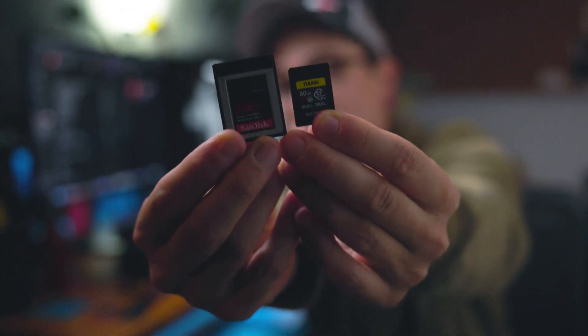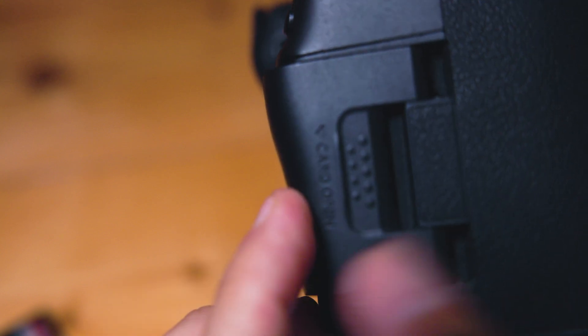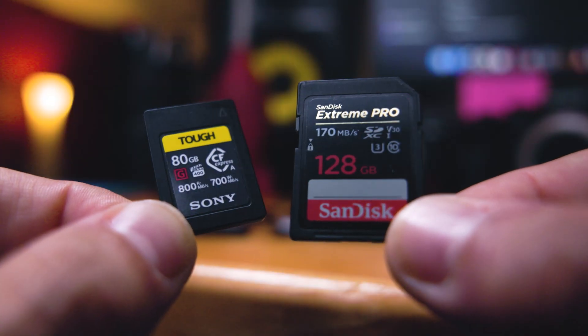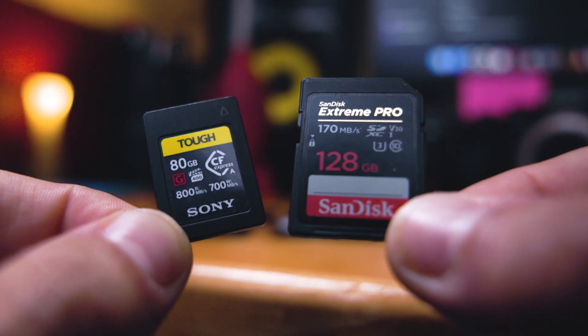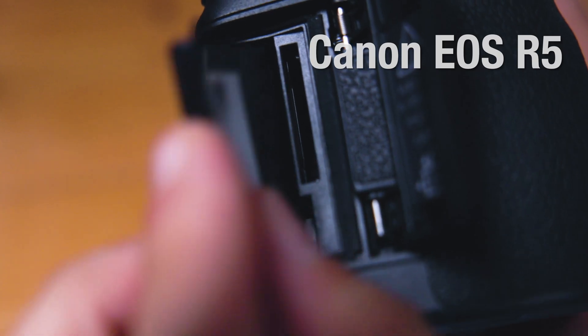What's going on everybody? Dom here from Lens Pro To Go and Lens Rentals. Welcome back to the channel. In this week's video, we're going to be talking about these two different types of CFexpress card — a whole new type of media that we are seeing included in a lot of recently released cameras over the past couple of years, whether they are in addition to a trusty old SD card slot or completely in place of.